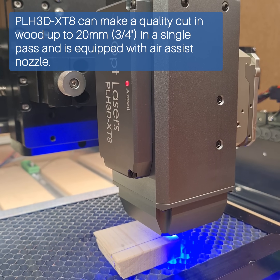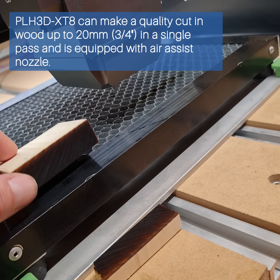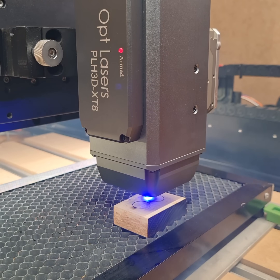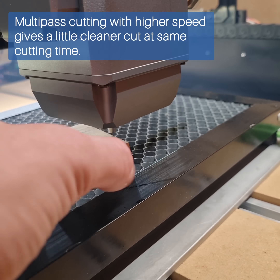PLH3D XT8 can make a quality cut in wood up to 20 millimeters — three-quarters of an inch — in a single pass, and is equipped with an air assist nozzle. Multipass cutting with higher speed gives a slightly cleaner cut at the same cutting time.